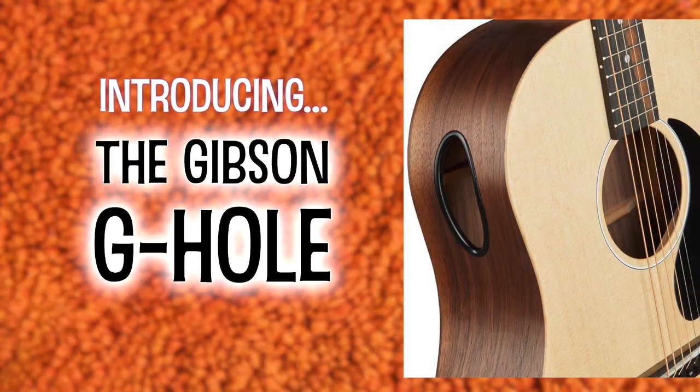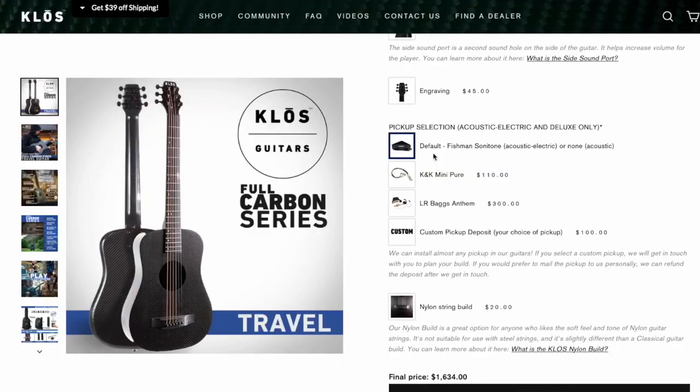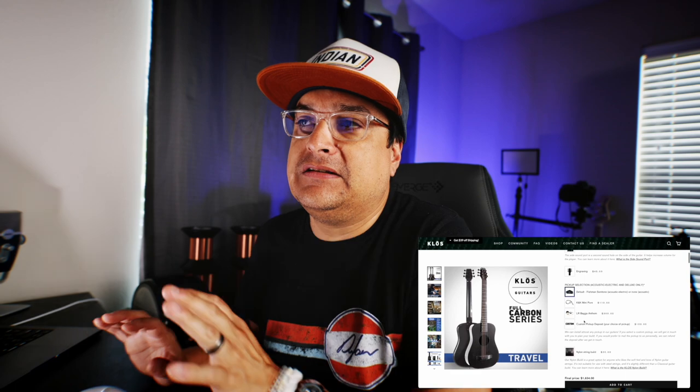Obviously I play righty, so we need a righty. You can do a side hole sound port, sort of like the Gibson G hole — that's what I call it. But I don't care about that, and I don't care about engraving. So here's your pickup selection: you can get the Fishman Sonotone, which is what I'm going to get, the K&K Mini, or the LR Baggs Anthem. In my opinion, I think just getting a pickup in here is going to be fine.